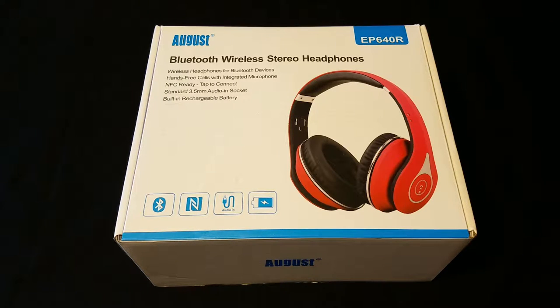Hey guys, what's up? It is Marjorie and I'm back with another unboxing video. Today we're going to check out the August EP640 Bluetooth wireless stereo headset or headphones. These ones are going to run you $32.95. You can check them out at Amazon and the link will be in the description down below.